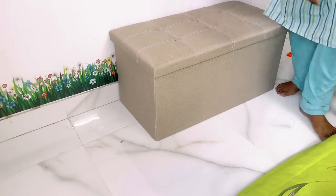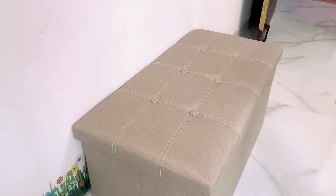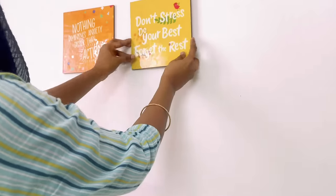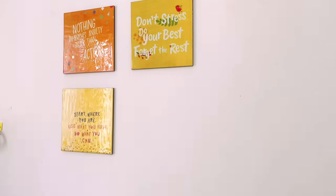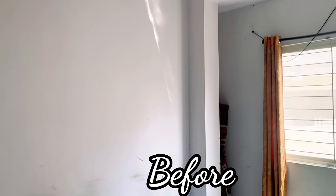On this side we've placed a storage combo bench bought from Amazon for around 2000 rupees — the quality is so good and very sturdy. My sister wanted a seating corner so I placed it here, and now let's decorate the wall above the seating with some beautiful frames. After all the final touches, it's time for the final look — hope you all like it!